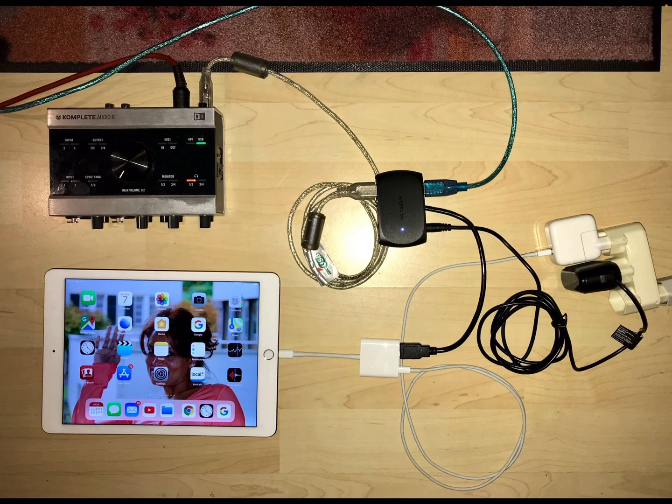You have your iPad and your class-compliant audio interface — in my case it's a Complete Audio 6, but any class-compliant interface will do, as long as it has professional good-sounding output and can be powered via USB. In this case we're also powering the Complete Audio 6 through USB.